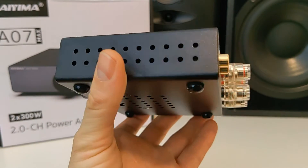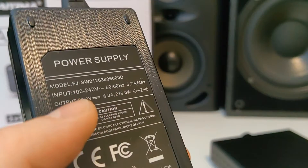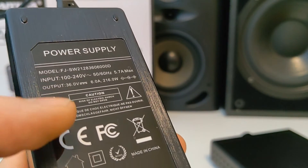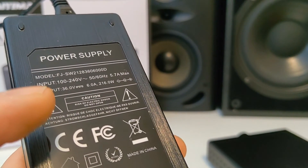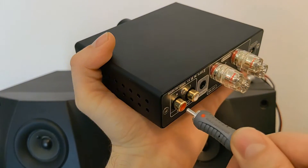Overall it looks like a very well built amplifier for your home music experience. Mine came with a 36V 6A power adapter, but you can order the more powerful 48V DC power adapter to get the most power out of the amplifier. Let's connect the amplifier and listen to how it sounds.